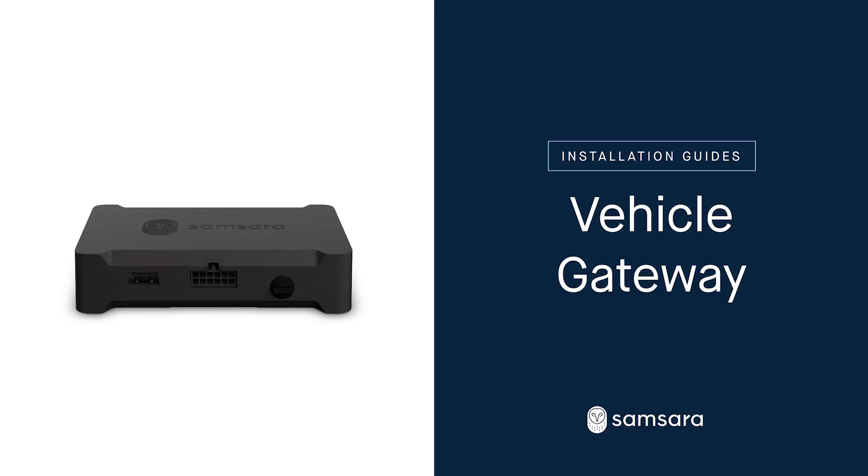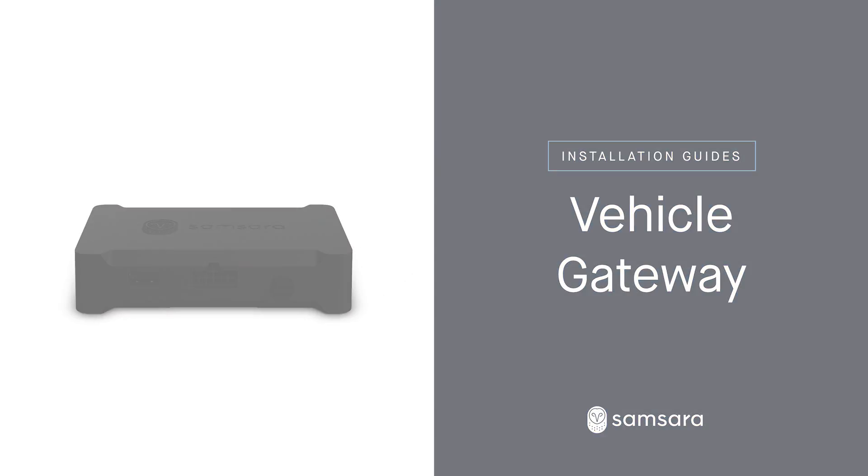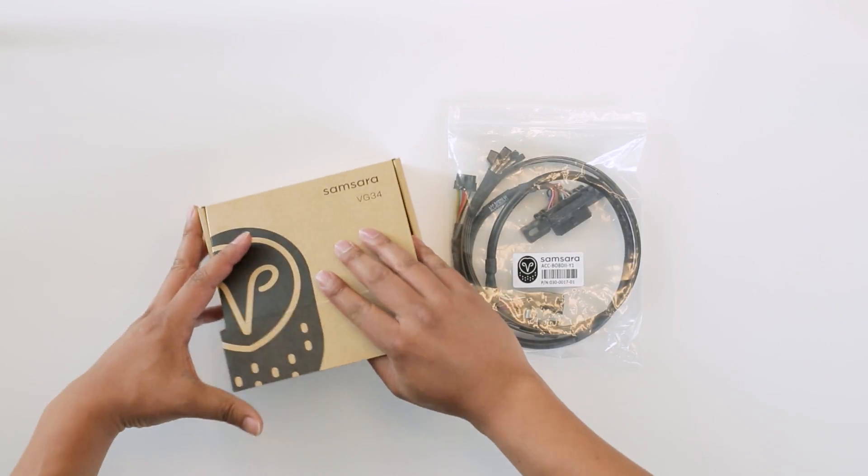Samsara's devices are designed to be installed in minutes. The Vehicle Gateway is the main piece of hardware and will also connect with any other sensors or cameras in the vehicle. Here's how to install the Vehicle Gateway.